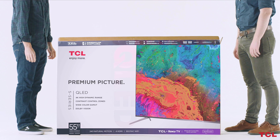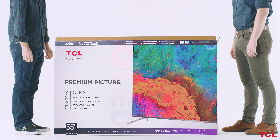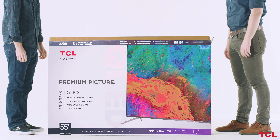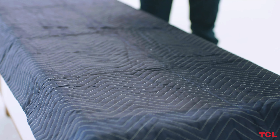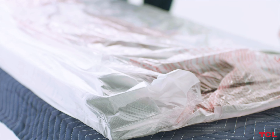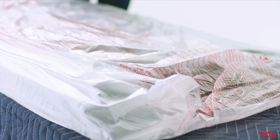Before you begin, make sure you have someone with you to help with the setup. The installation process requires at least two people to move the TV. You'll also want to prepare a clean padded surface, covered by a soft blanket or towel, with enough space to place your TV face down.